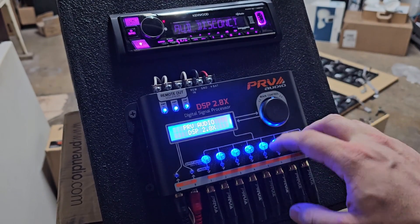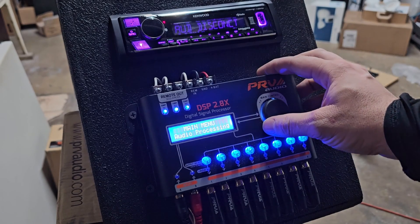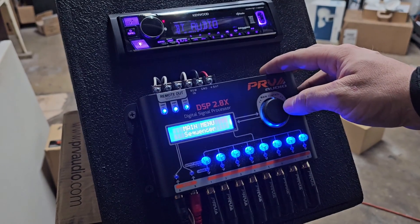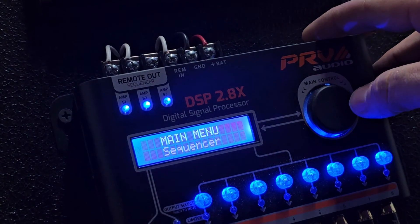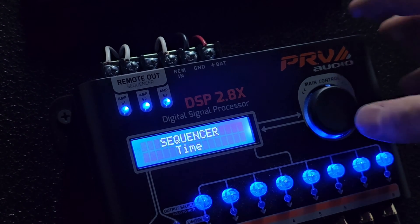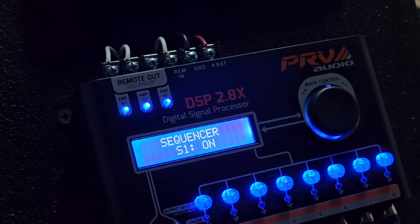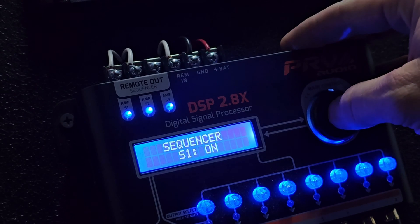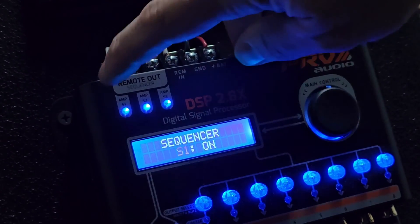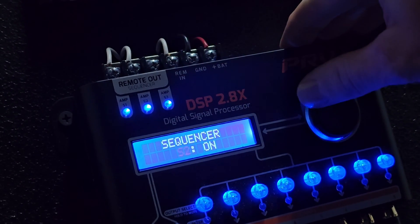What we do is click in and bring it to the main menu. If you go left you already have the sequencer - I'm going to zoom in a little bit. Once you click into the sequencer you have two options: time, and on and off. With on and off you can turn the sequencers on and off, so you have two options here - which sequencer, and on or off.